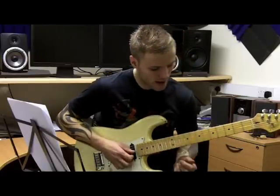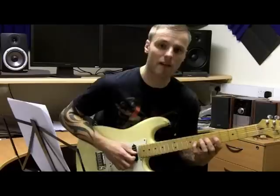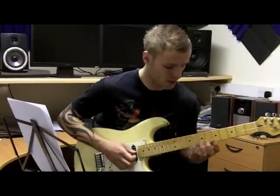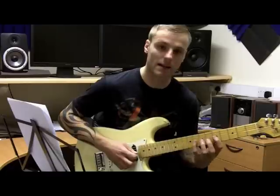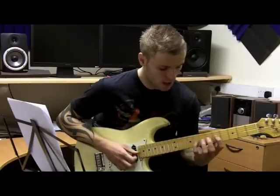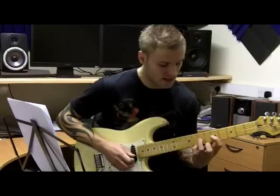From there I'm adding a flat 5 note, which gives more of a bluesy sound. It's not in the scale of A Dorian, but by adding it in it gives a bit more of a bluesy sound. So I pull off 8 to 7 to 5.